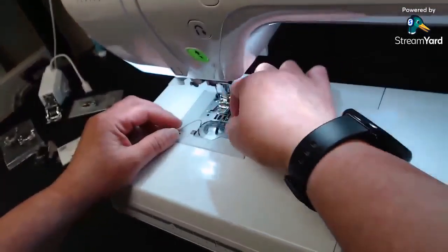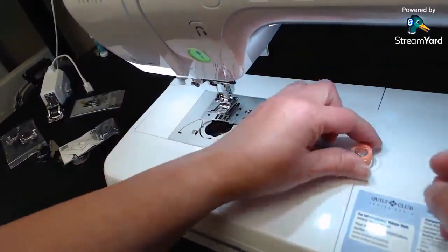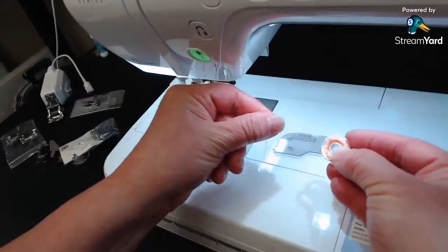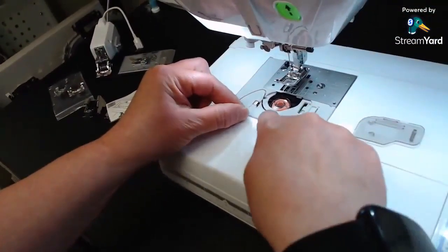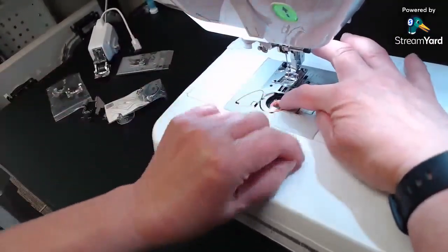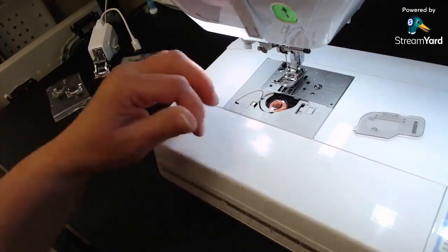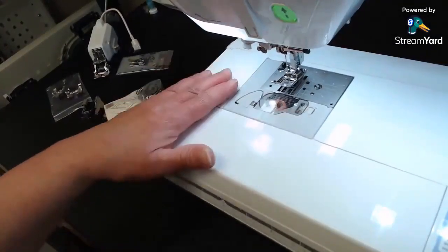To insert the bobbin, take off the little bobbin door and make the letter P in front of you so the tail of the thread hangs off the left. Tip it sideways, slide it into the bobbin case, follow the little arrows around, and cut it off at the end — same as the other machines.